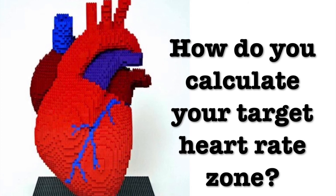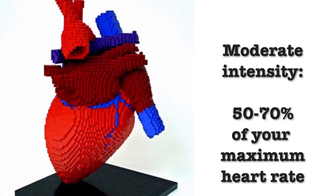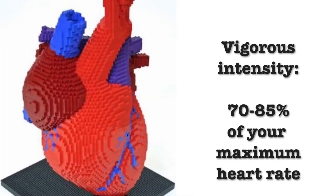How do you calculate your target heart rate zone? Your maximum heart rate is about 220 minus your age. Target heart rate during moderate intensity activities is about 50–70% of maximum heart rate, and during vigorous physical activity it is about 70–85% of maximum.